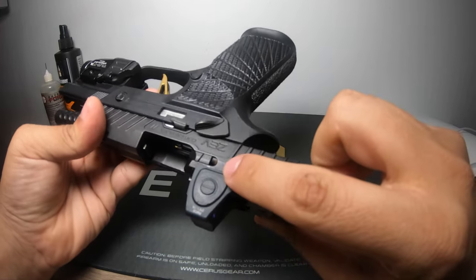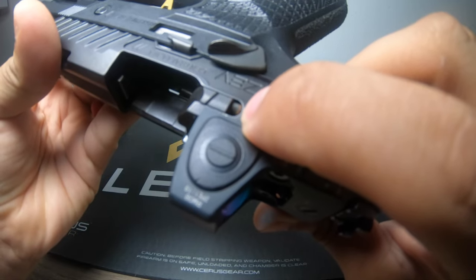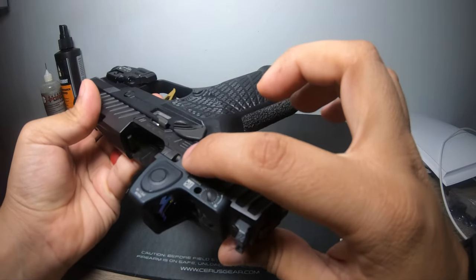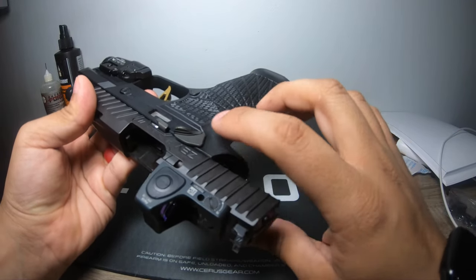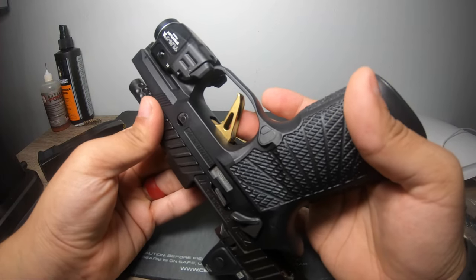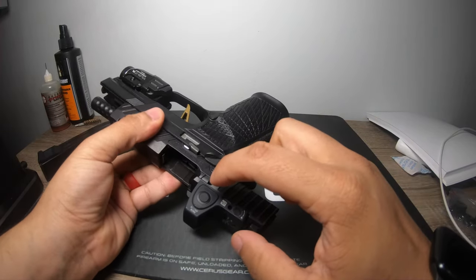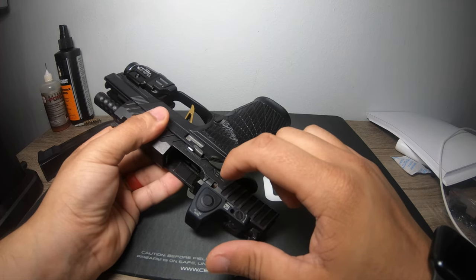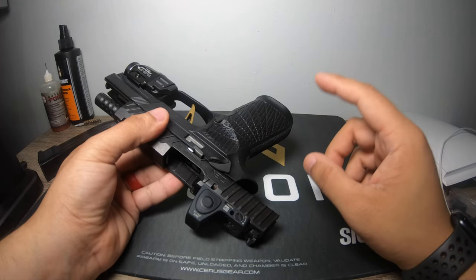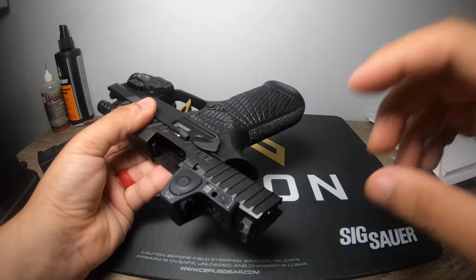I don't see any corrosion so far — but wait, there's a little bit on the inside. Yeah, that's definitely corrosion on the inside of the extractor here. So I'll physically go into more depth than I thought and take that out as well. Visually, other than that, I don't see anything building up on the trigger, on the barrel, or elsewhere. This is an original SIG competition slide kit, so we're going to go further into depth. Let's take it apart.